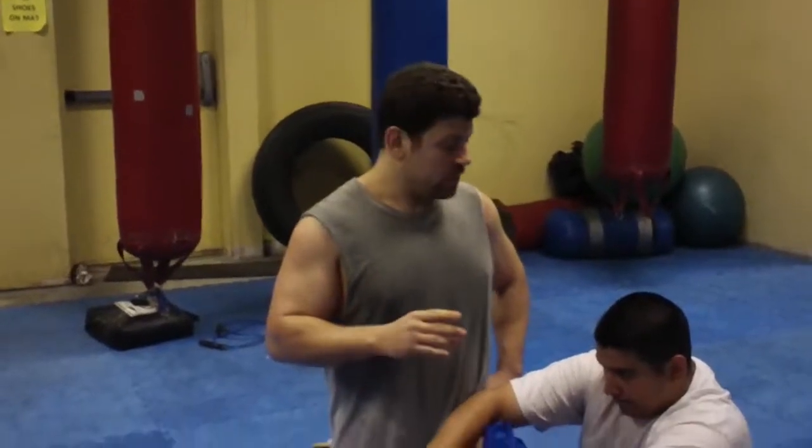Hey guys, Dan the Wolfman. Go to MMAForSelfDefense.com, subscribe to my YouTube page, youtube.com/DanTheWolfman1. Subscribe and you get all kinds of stuff. I have over 400 videos — striking, submissions, Kali, Sistema, all kinds of combative and MMA stuff.